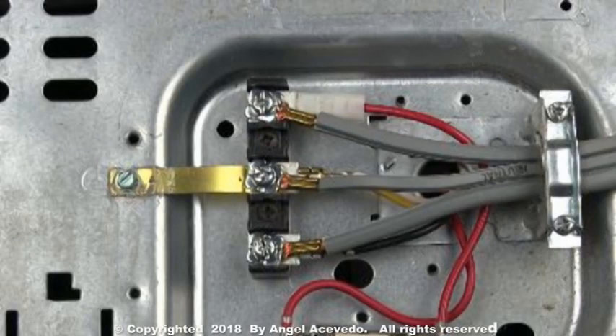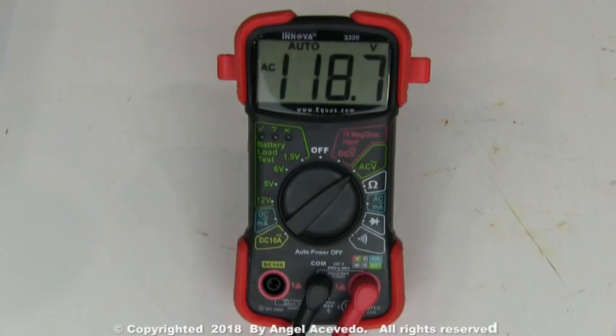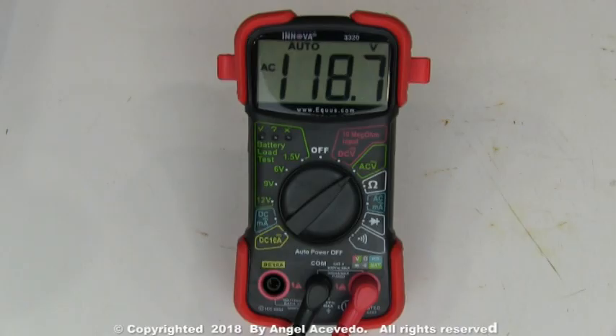Take a reading between these two terminals. The reading should be between 100 and 120 AC volts. Take a reading between these two terminals. The reading should be between 100 and 120 AC volts.